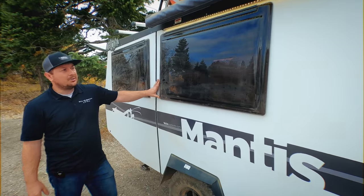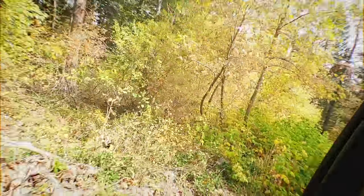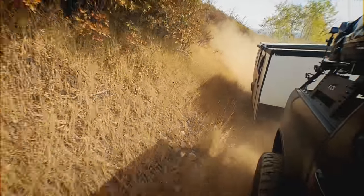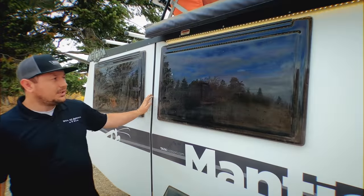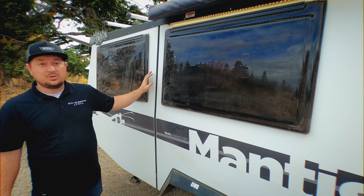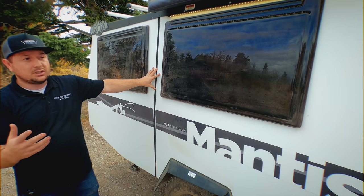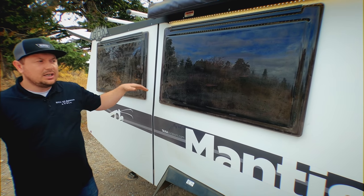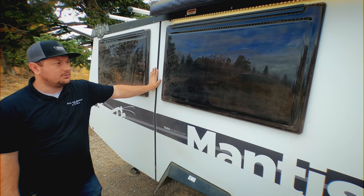These windows are polycarbonate — they are about 200 times stronger than glass, so when you're going off-road or if a kid throws something at the window, they're just not going to break as easily. They've also got a tint to them which makes it harder on the outside to look in, but on the inside you're still able to look out really easily. I took this trailer out for about a week and that made it really nice — you didn't have to feel like people were constantly looking at you while you were inside, so you feel like you have a lot of privacy.